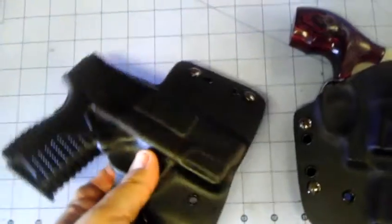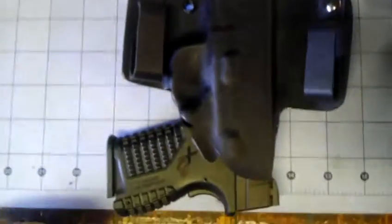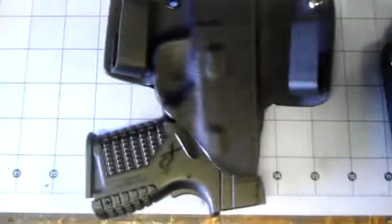It's a .45 caliber. The customer wanted all black. I put a high sweatshield on the back of this one.